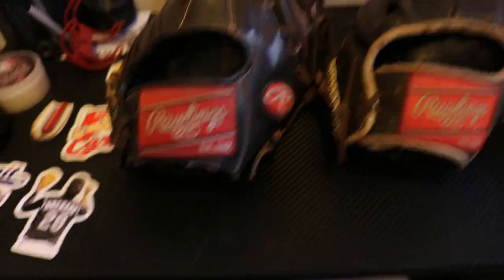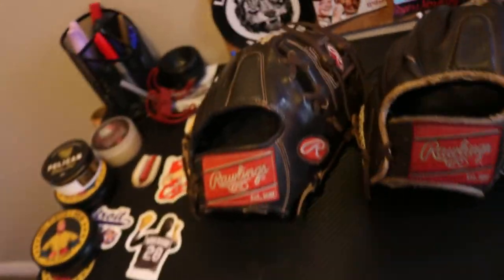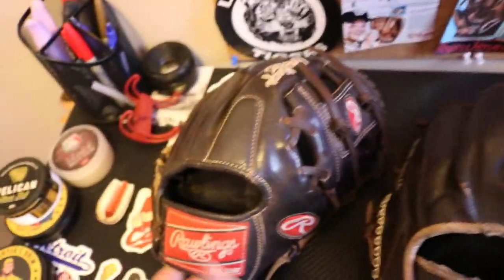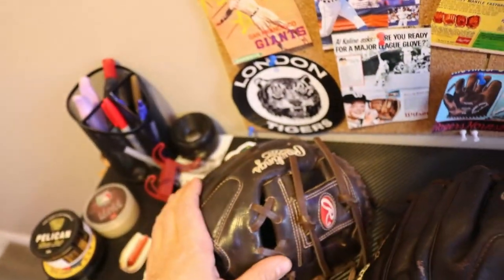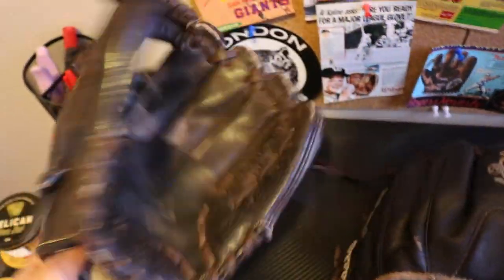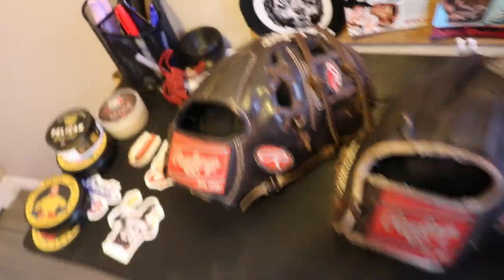This is the mocha — actually my mocha from when I played in university, and I played with it a little bit in Juco, not too too much, so I was still breaking it in then. It's a little worn. I did not use conditioner back then — I'm a big idiot for not doing that.